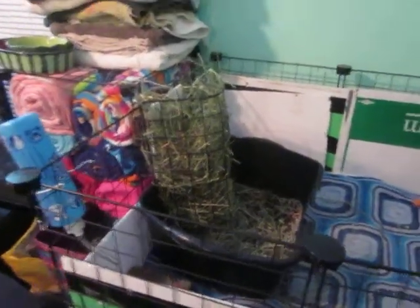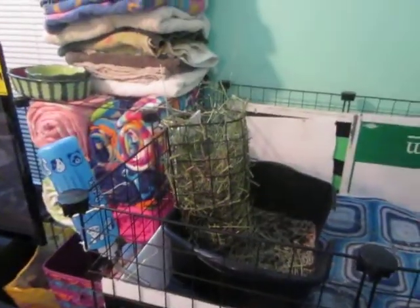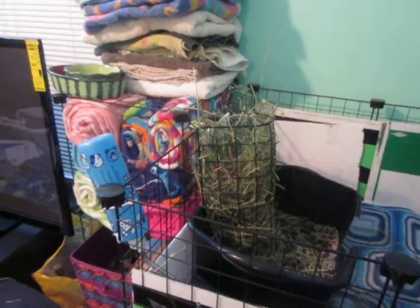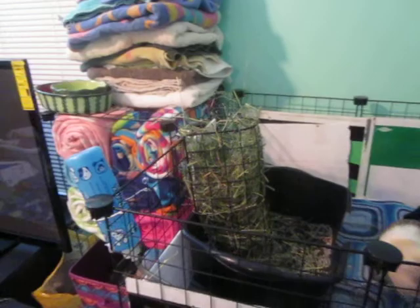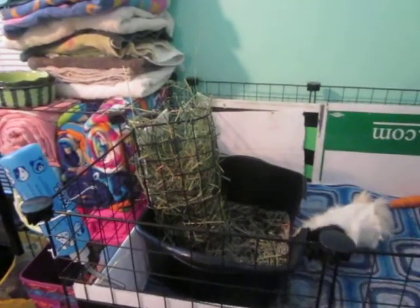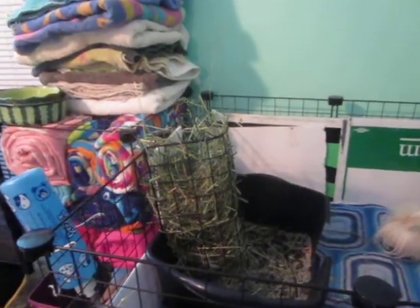Hey guys, so I just wanted to show you how my hay rack works. I was over in Guinea Pig Cages' chat room and someone just got the Bed Bath and Beyond grids like I did. So I wanted to show them what I used for a hay rack.